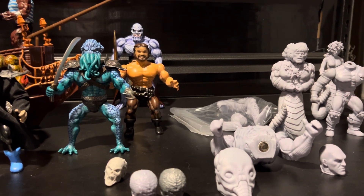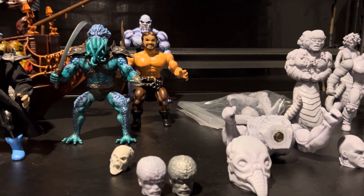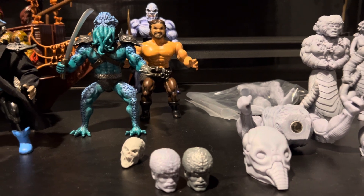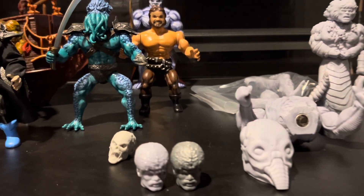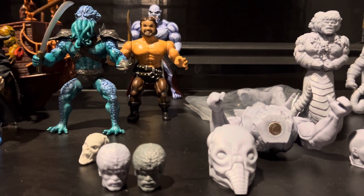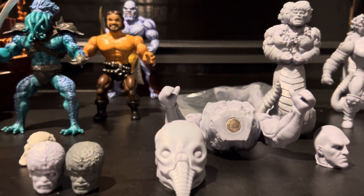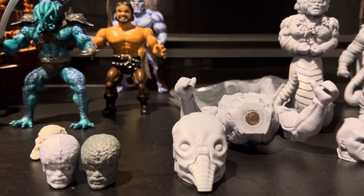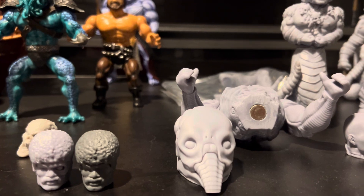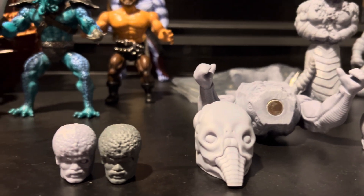Welcome back to Chaos Collectibles. It's been a while since I've been on here — I've just been busier than usual and really haven't picked up too much lately. However, I did just get something in the mail today. Buddy Oliver reached out to me and asked me to paint up a couple figures for him, so in return I picked up a couple figures as a trade-off. Let's take a look at what I've picked up here.